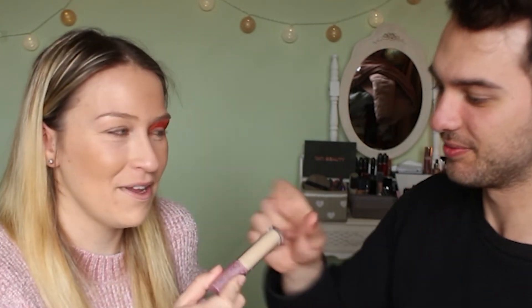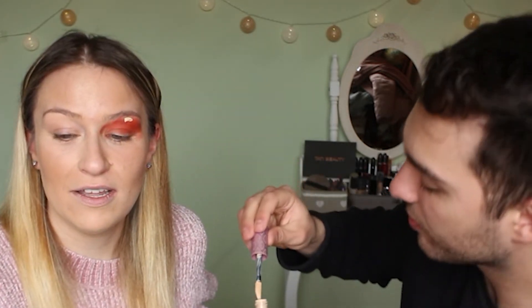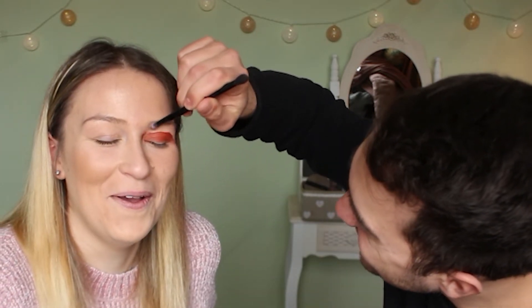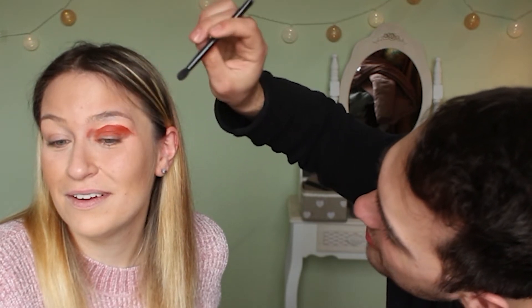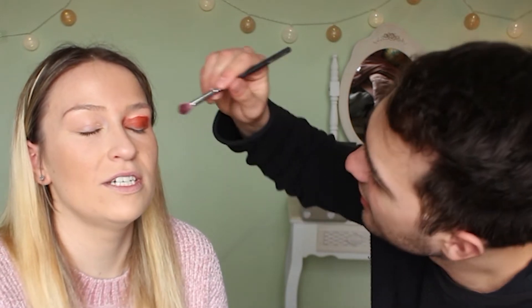She tells him to blend it with another brush. He asks if he can delete it — she says it's like a rubber eraser, but be careful. He tries blending. Why is it so dark? She says he needs a fluffy brush. He switches brushes and it looks better.